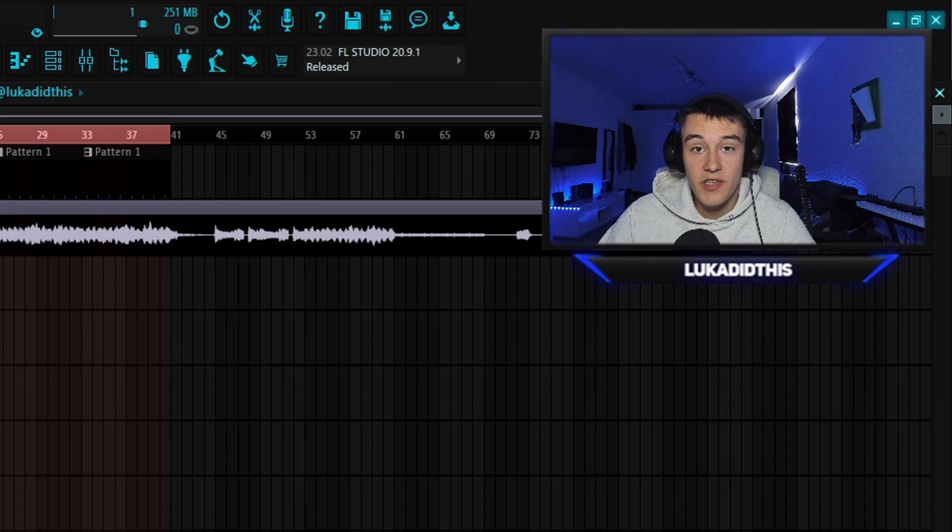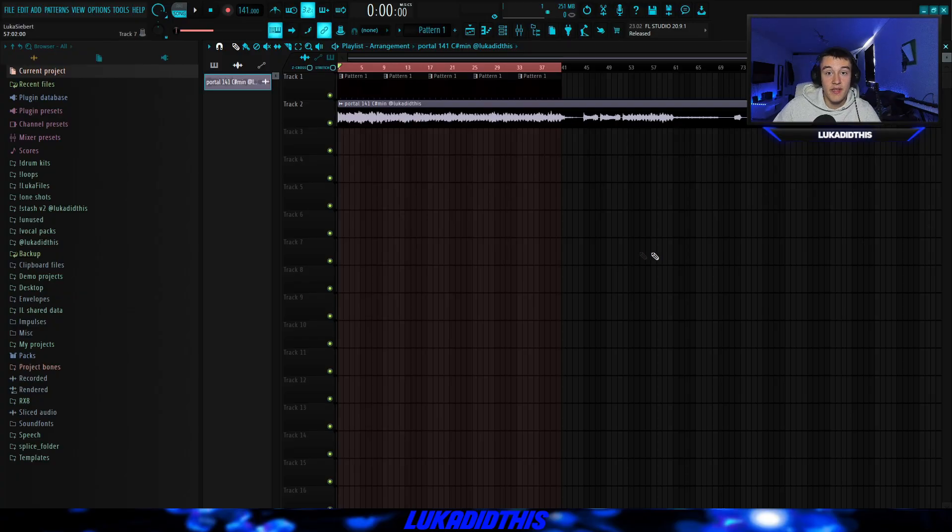Now I opened up FL Studio to make the beat and I'm going to show you how to get a nice bounce for these 4PF type beats. Make sure to comment something down below to enter the giveaway, and now I'm going to show you how I made the beat.